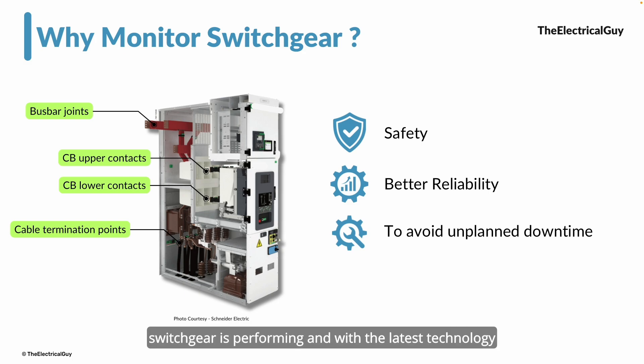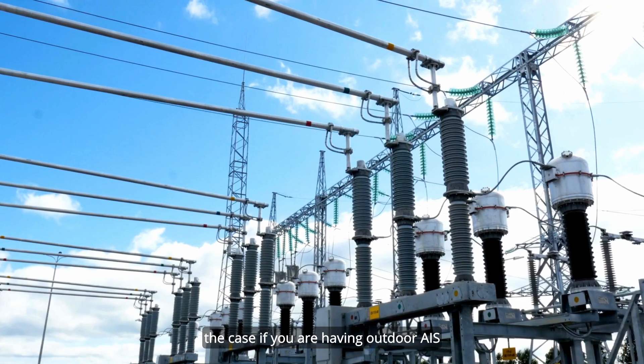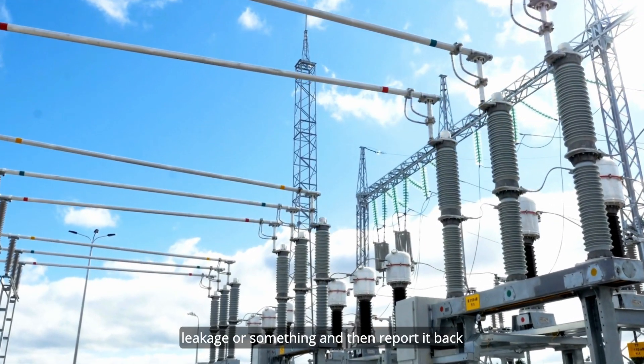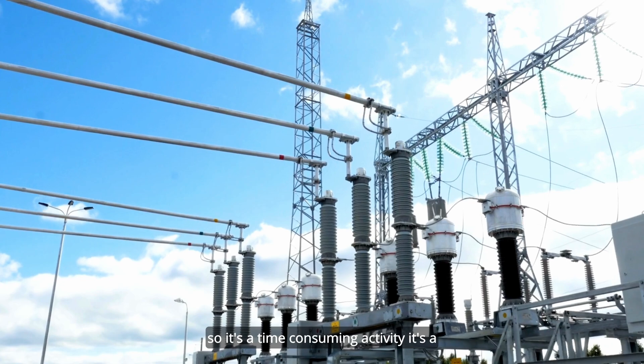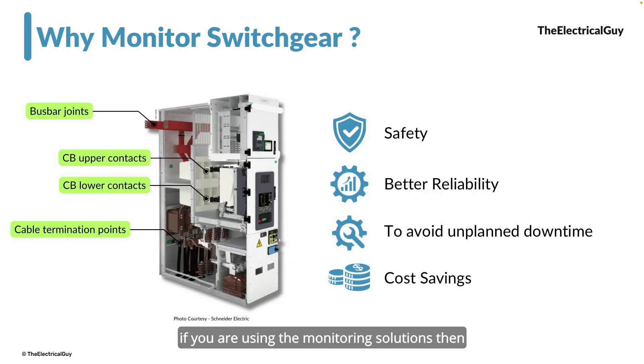With the latest technology, switchgear monitoring systems can even predict the mechanical life cycle trend of the switchgear, helping you avoid unplanned downtime. With all of this, using monitoring over a longer period leads to cost saving. Monitoring switchgear has historically been labor-intensive — especially for outdoor AIS substations where you need to physically go into the yard, take temperature readings, check for gas leakage, and report back. Modern monitoring solutions significantly reduce that cost. These are the four major contributing factors for why you should monitor your switchgear.